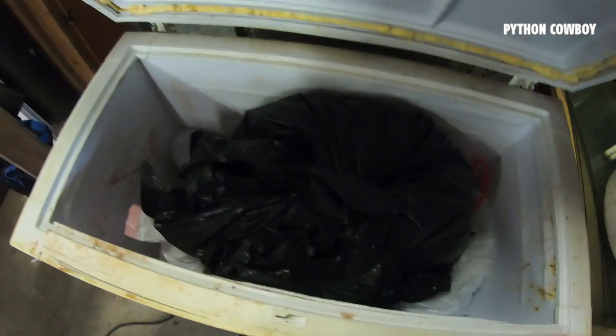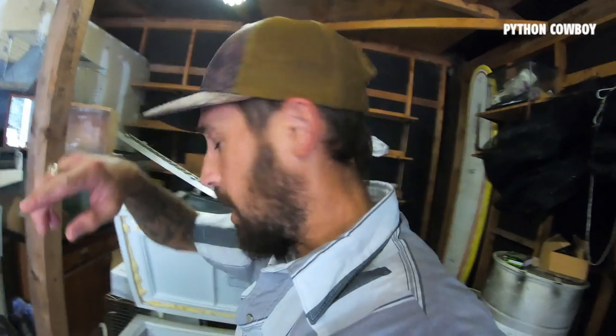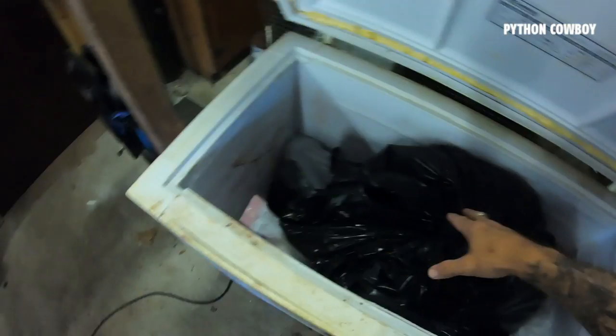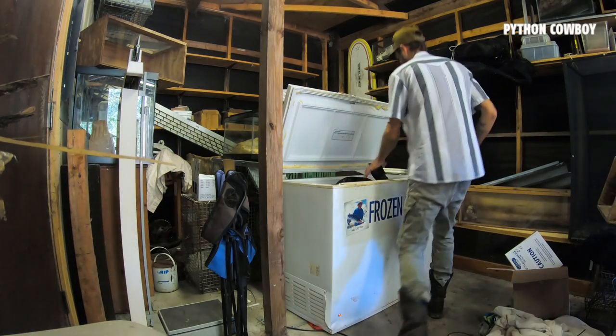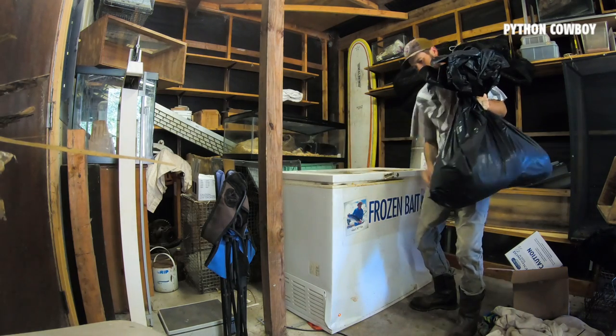Alright, so today's the day we're gonna be skinning old catch-em-all snake here. I'm gonna pull it up out of the freezer and bring it over to my skinning table, skin it out, open it up, see what's inside, take some pictures, make a little report about it so the state will have the information, and clean up the skin real well. Then I'm gonna have it tanned and show y'all exactly how I do it and what we find inside this big girl. Let's go.